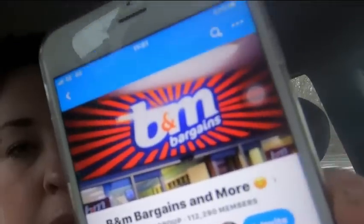Hello guys and welcome back to my channel, or if you're new here, welcome to my channel! So today I thought I would do a little video just showing you how you scan for bargains at B&M. I'm on a page on Facebook called B&M Bargains and More. If you're not already a part of this group and you love B&M, I honestly recommend that you join — it is fabulous!